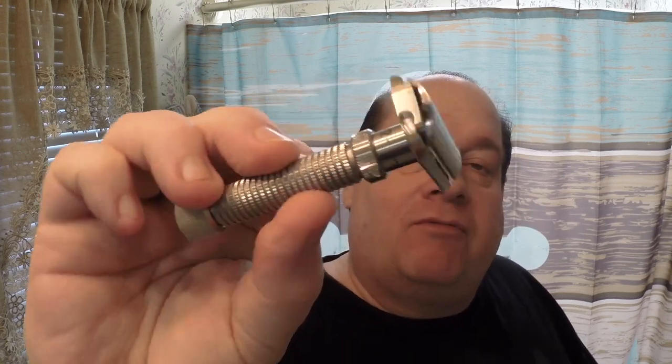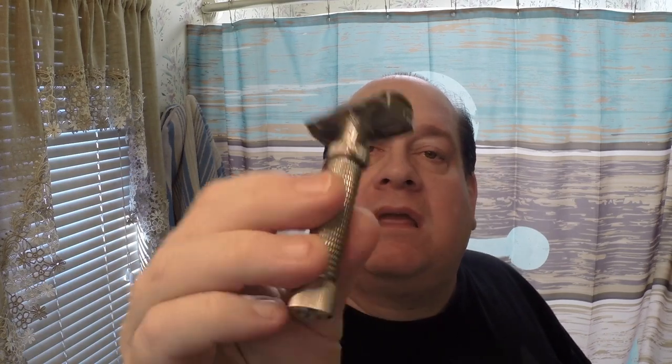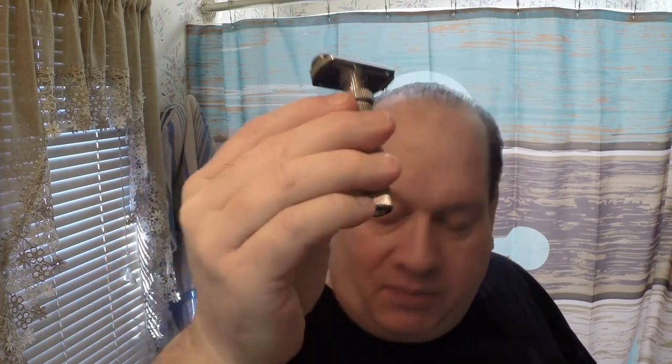I'm going to be using the Rex Ambassador today, starting off on number three. The blade I put in is a Gillette Platinum. My original Gillette Platinums were laser etched, but these actually have dark black writing on them, kind of like the Astros used to have.